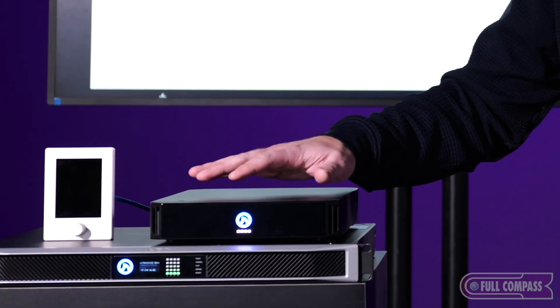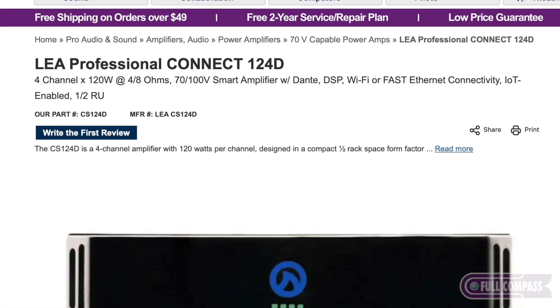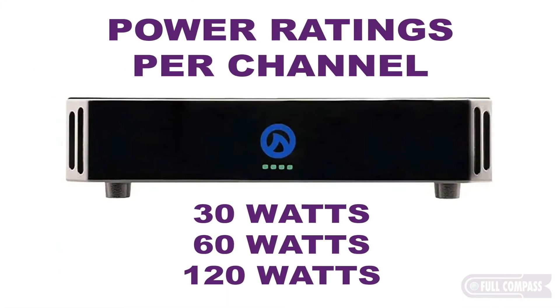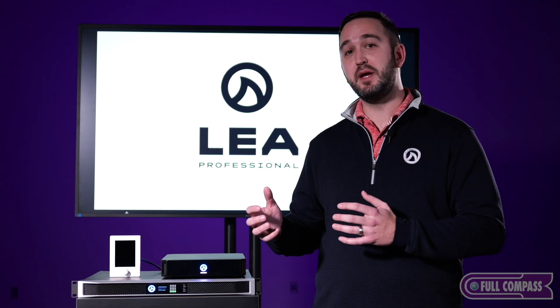We also have our two rack unit amplifier known as the 1504, which is capable of going from 1500 to 3000 watts of power with the use of our Smart Power Bridge technology.